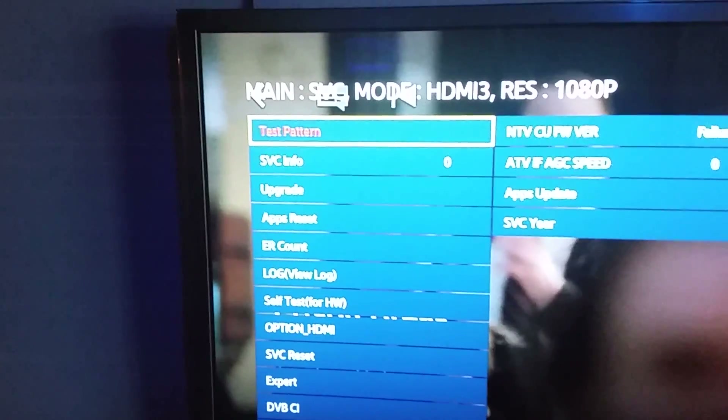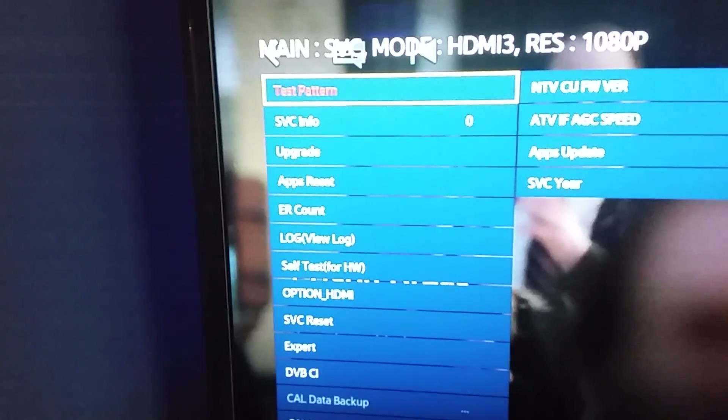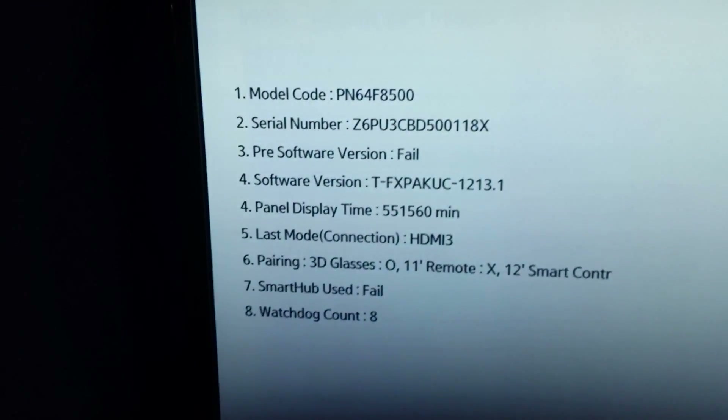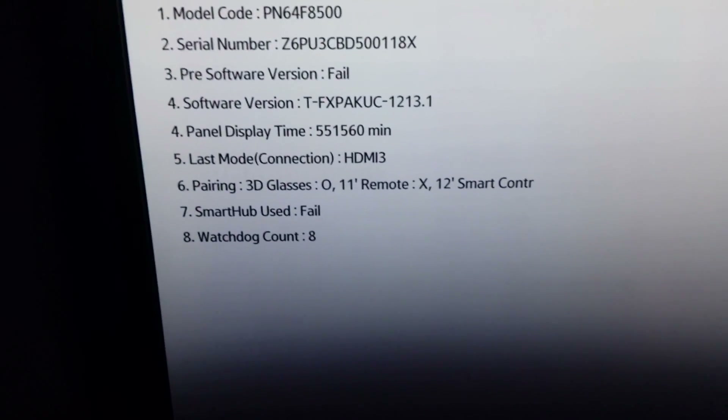If you go in here and start pushing buttons and you don't know what you're doing, you will screw your television up. So don't do that. We're just going to go into service info, and then there we have our serial number and everything.